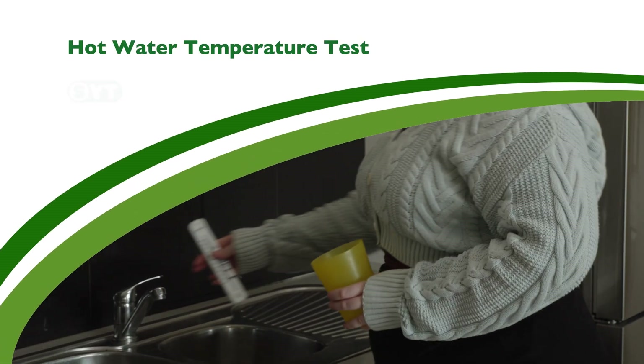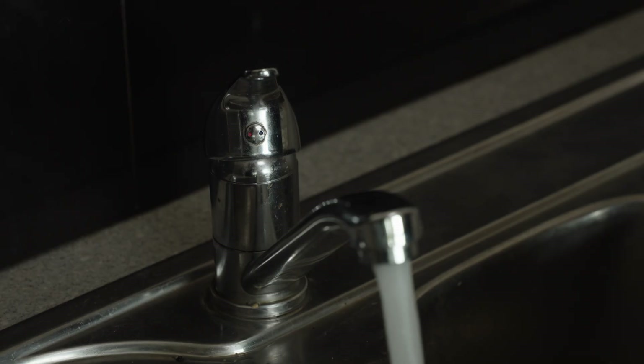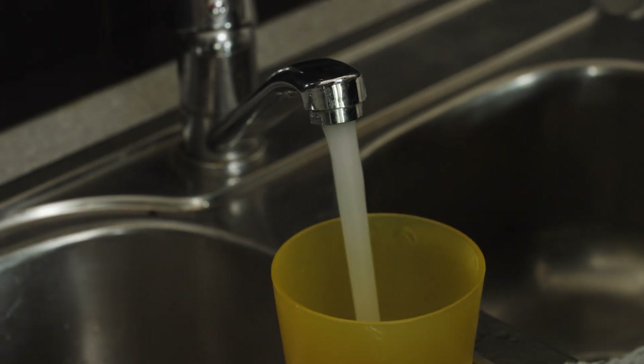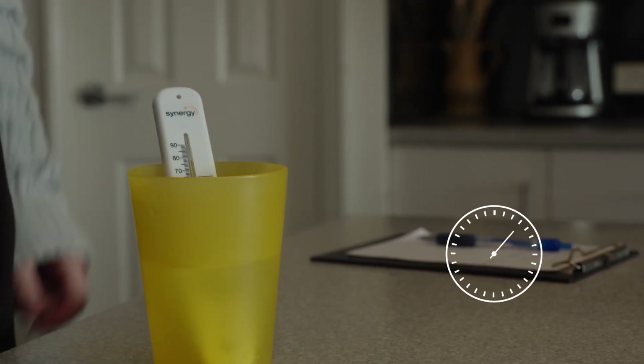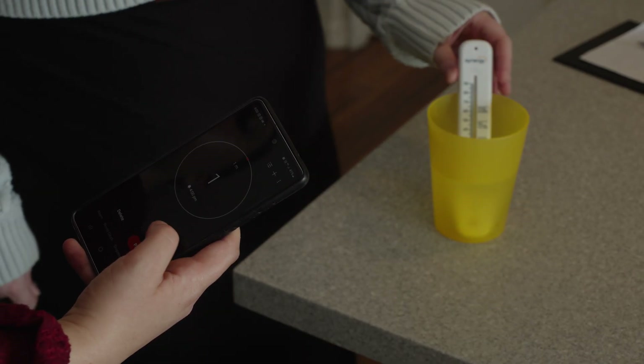Now to checking the temperature of your hot water. Before starting this test, make sure you find out the type of water system you have, as this will tell you the recommended temperature settings. Find the tap closest to where the hot water system is installed. Turn on the hot water tap and allow it to run for 15 to 30 seconds. Fill up your cup, place the thermometer in the cup, and run the stopwatch for one minute. Then record the temperature reading.